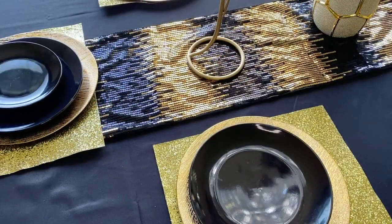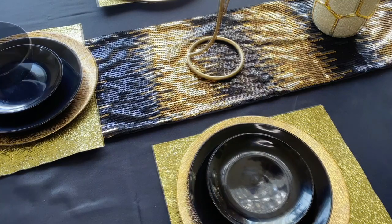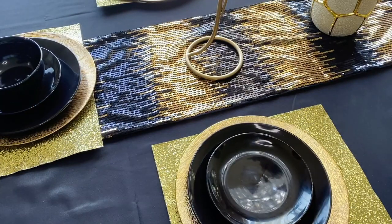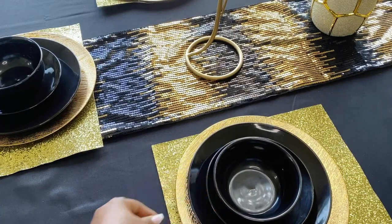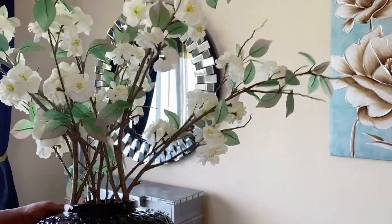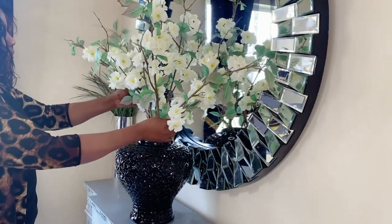The charger plates are from Amazon, the plates are from Dollar Tree, and the table runner from Amazon as well. The flowers are from Walmart, and the ginger jar from HomeGoods.